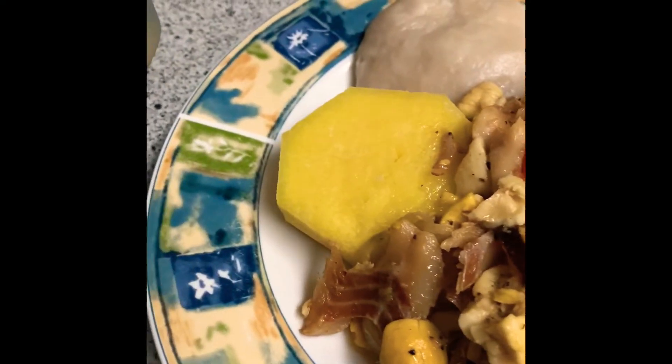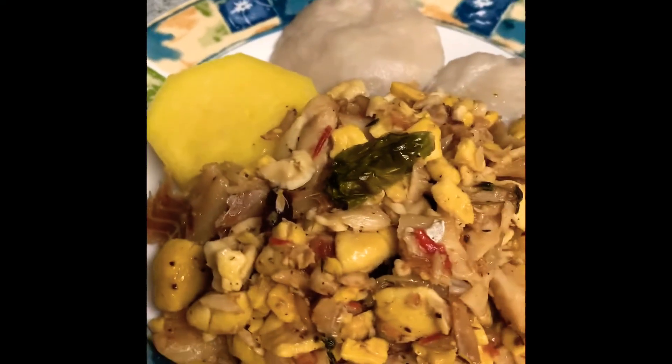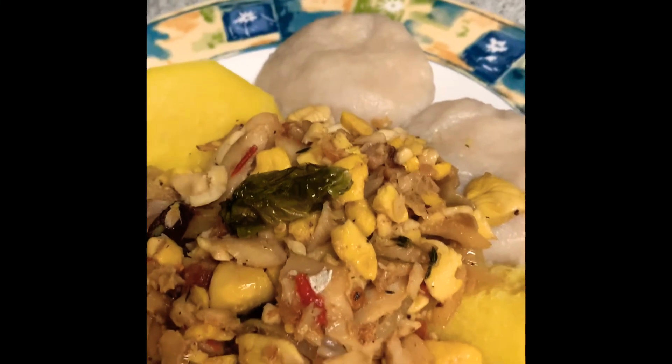All right, so that's it — all cooked and ready to serve. I will be back to show you when I plate up. Thanks, guys. I hope you enjoyed. Have a great day. See you soon.